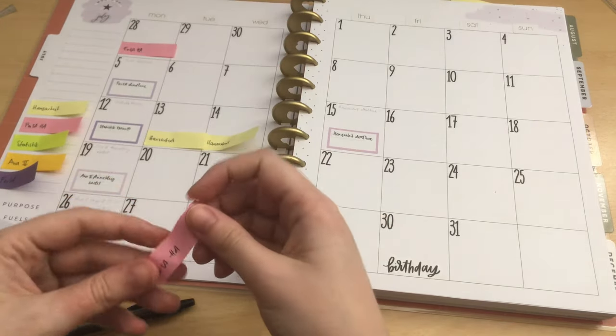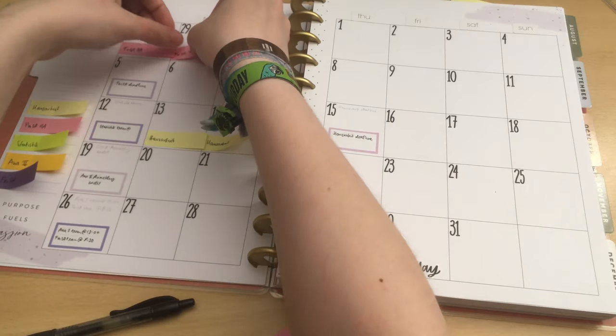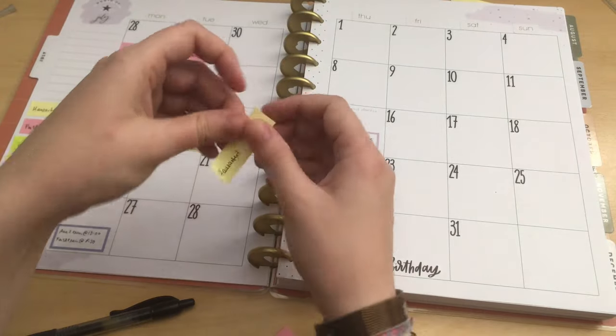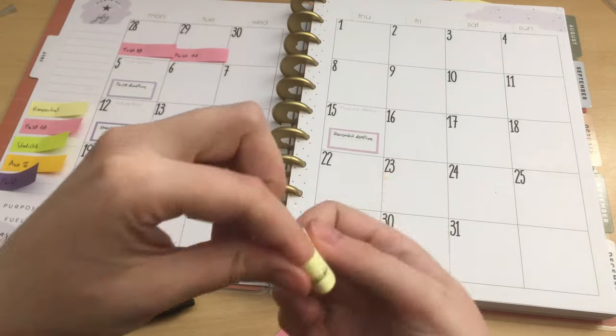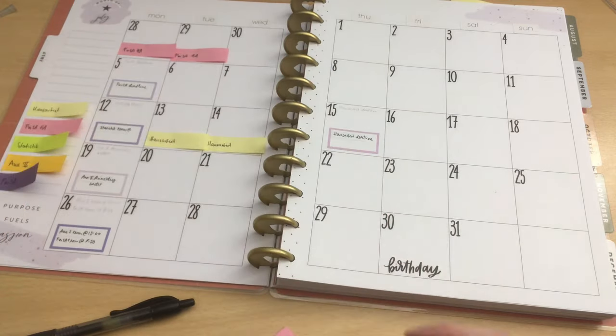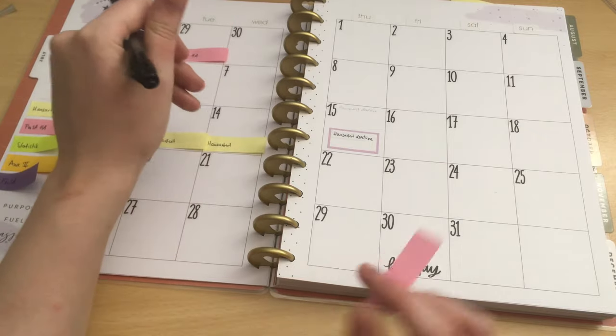I hate it — can these sticky notes stop curling, please? Do you have any kind of tip to prevent this? Other than fighting with them and bending them in all kinds of directions every time. Maybe I'm just pulling them off wrong. Okay, so I guess that's done.